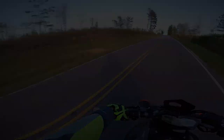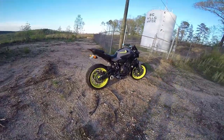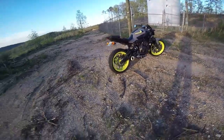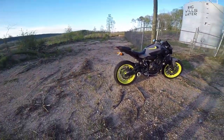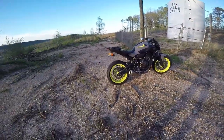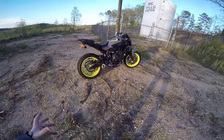Before we go any further, let me give you a look at what I've got here: a 2016 Yamaha FZ07, as you can tell by the title, in armor gray. I'll go ahead and give my comments on the color right now — I think this color is absolutely beautiful.